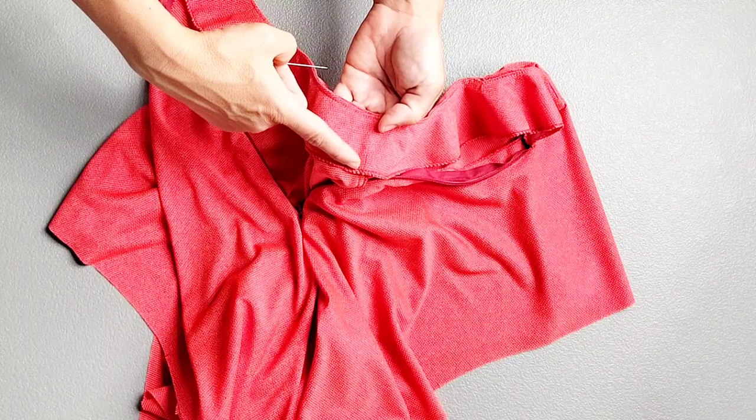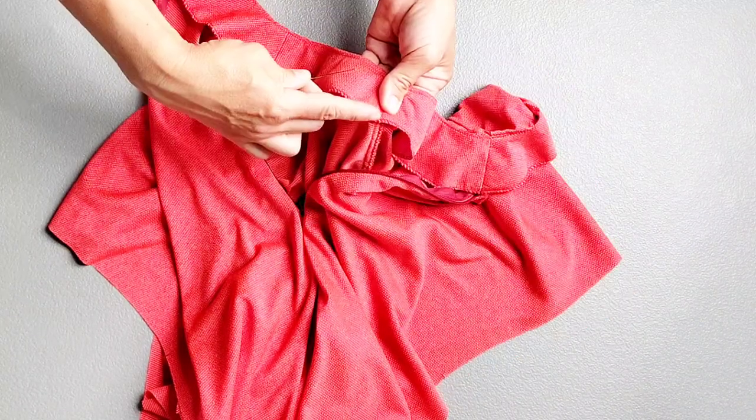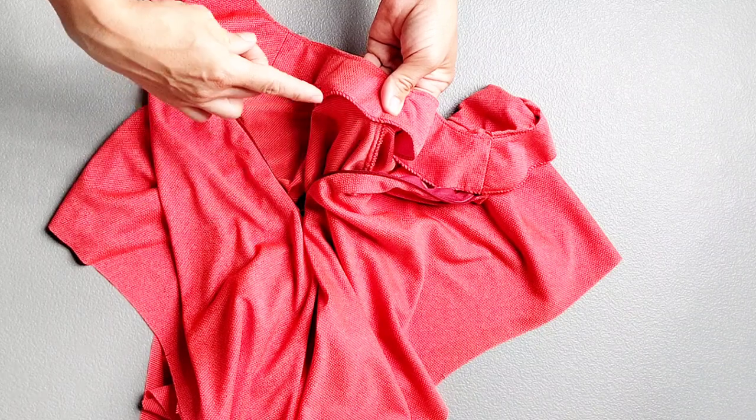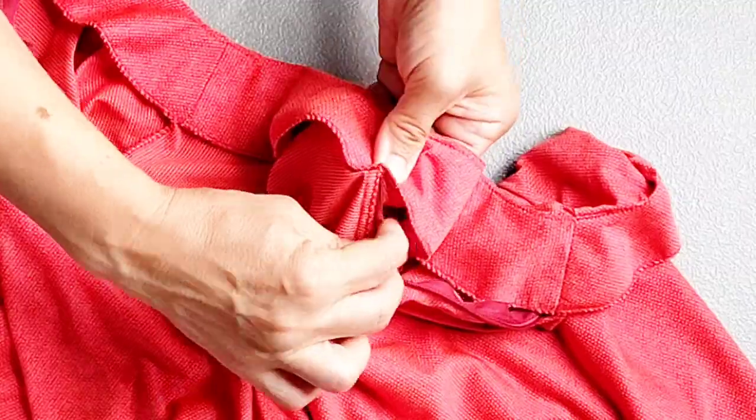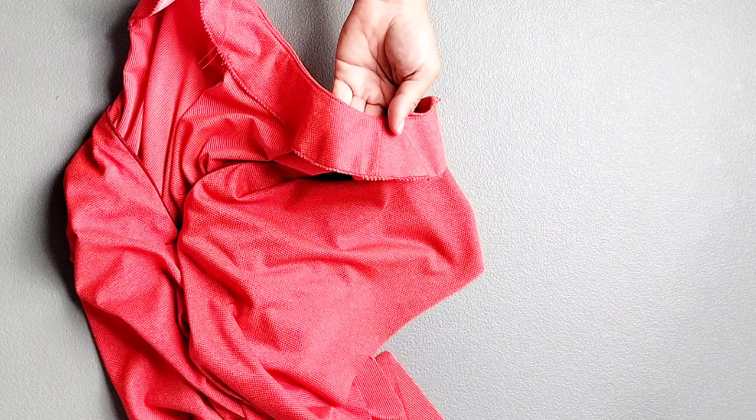Do this at your center front seam as well, again lining up your facing seam with your bodice seam, hand tacking the serged edge of your facing with the serged edge of your seam allowance. And also repeat for your opposite shoulder seam.